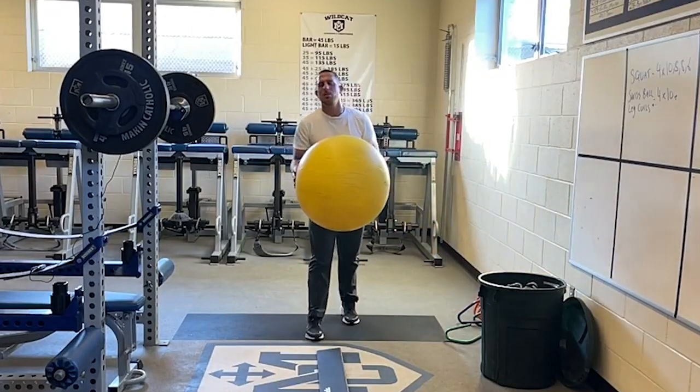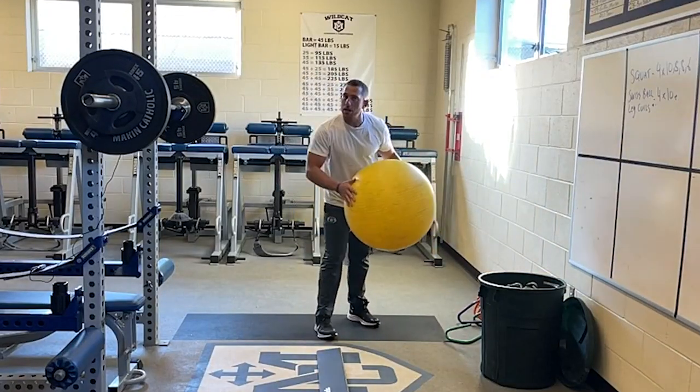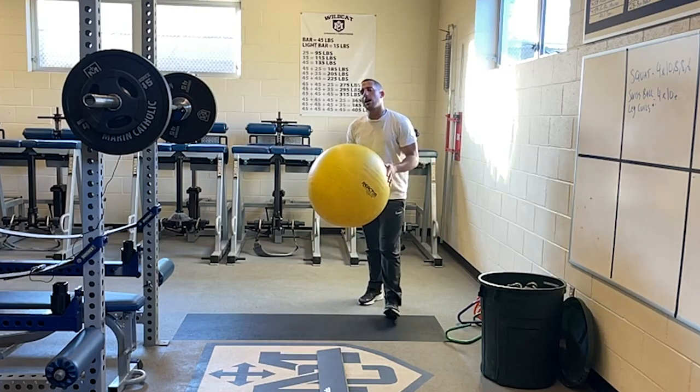Some people call this a physio ball, some people call this an exercise ball, some people call this a swiss ball. Don't get caught up in the lingo.